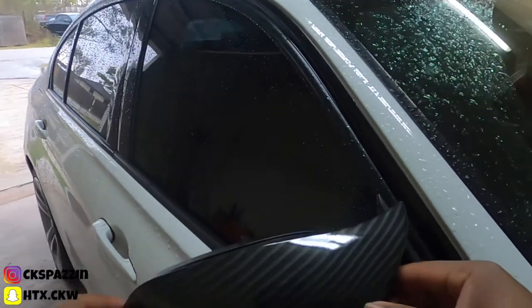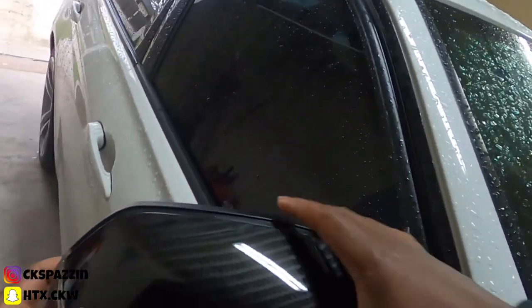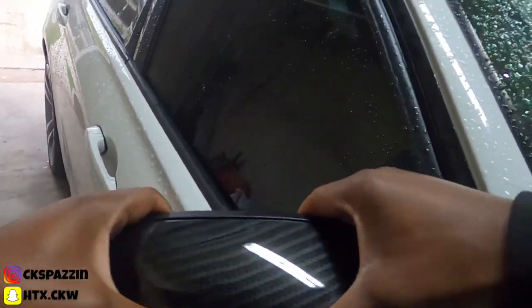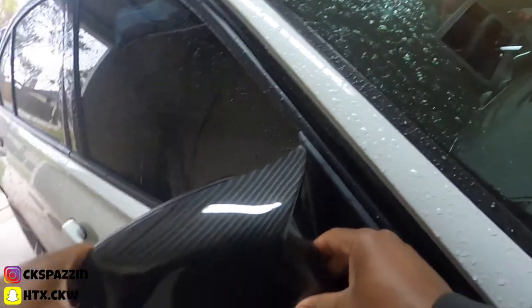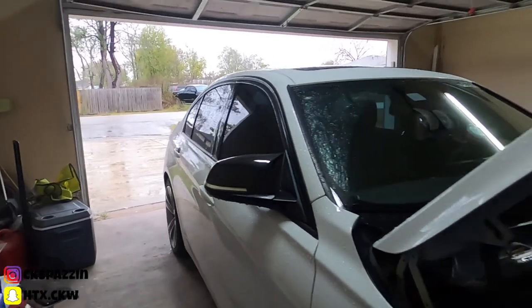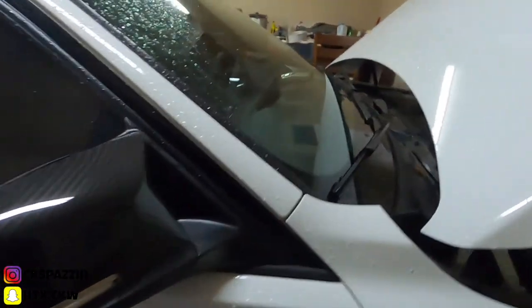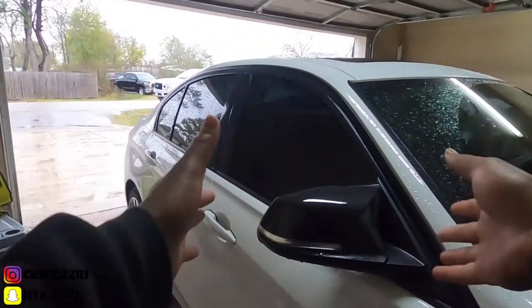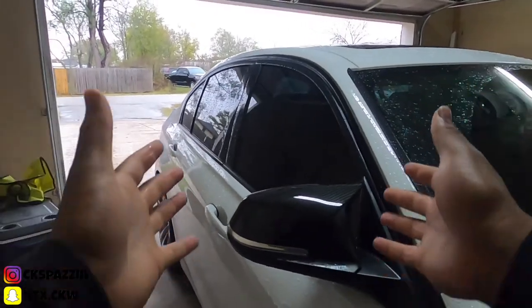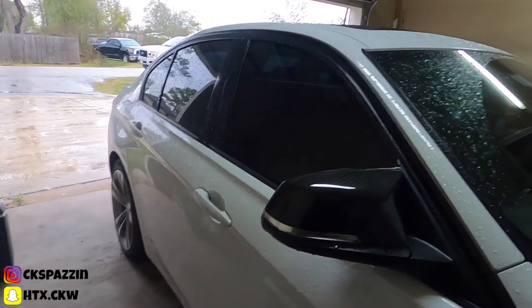Now with this one, what you want to do is make sure you line them up. And just like that — done. So this is how you install carbon fiber side mirrors on your BMW, quick and easy, nothing hard.